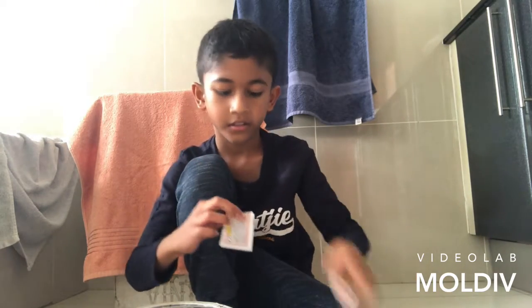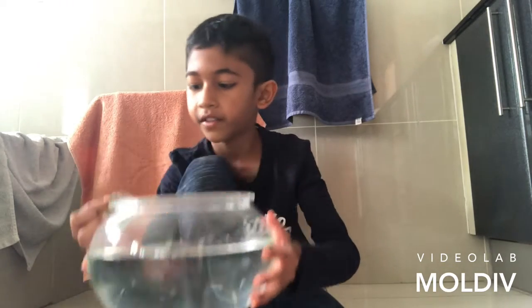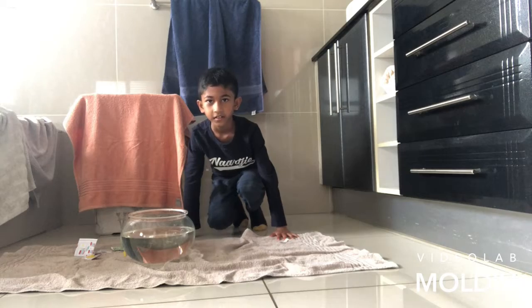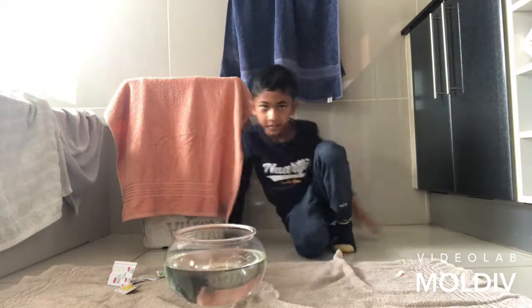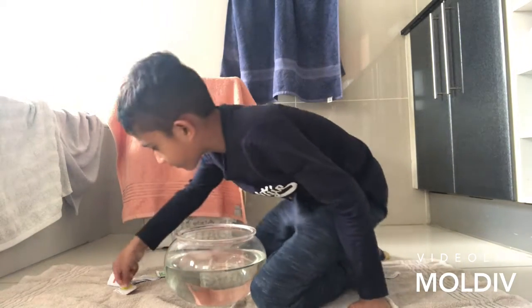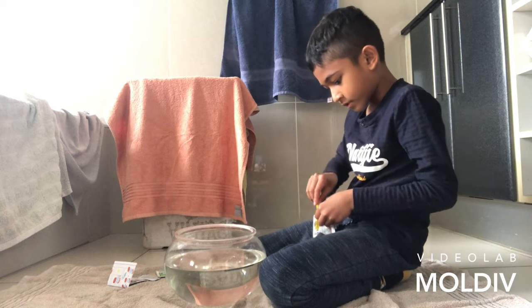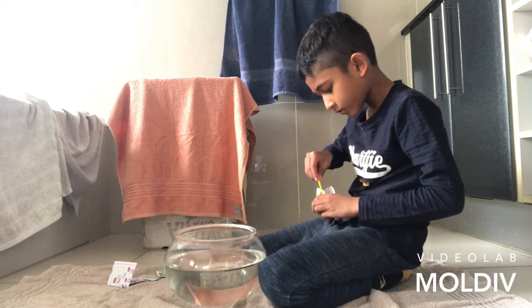Let me show you guys the fishbowl. I don't have anything else to put them in. Let me try and move the camera back a bit further. Can you see the fishbowl? There we go. This is part two — technical difficulties, absolutely. Let me take out the eggs. I want to see if I can get a teaspoon of these eggs.